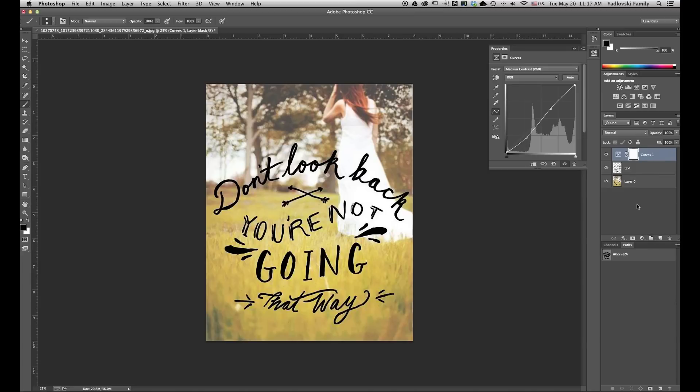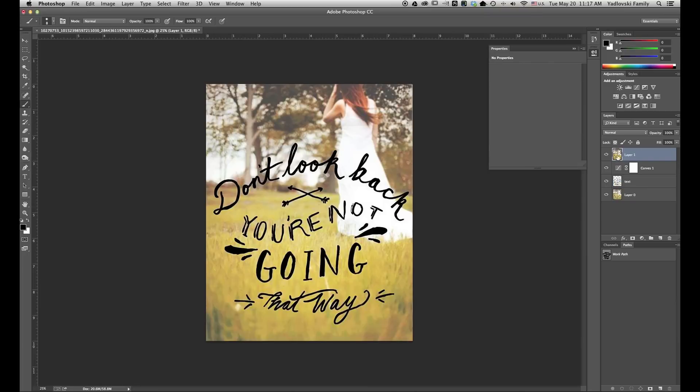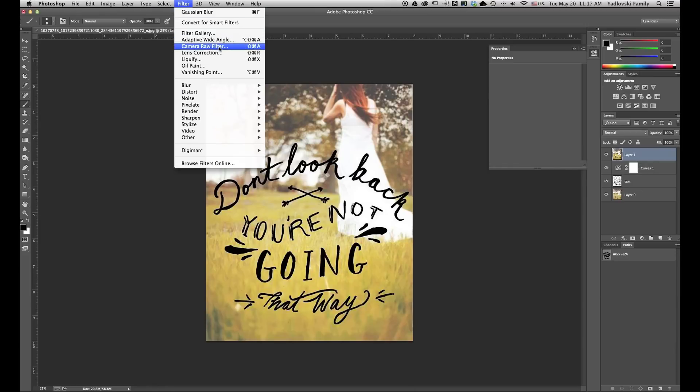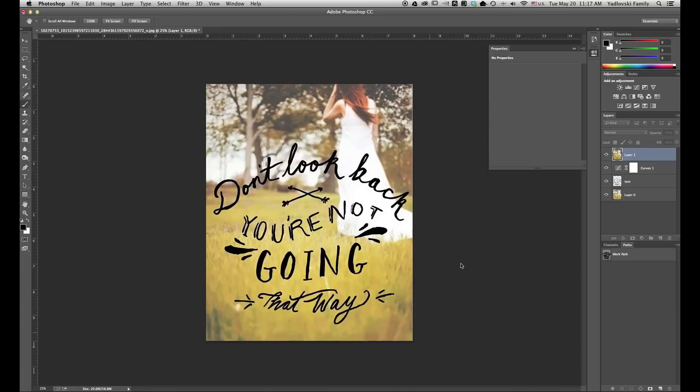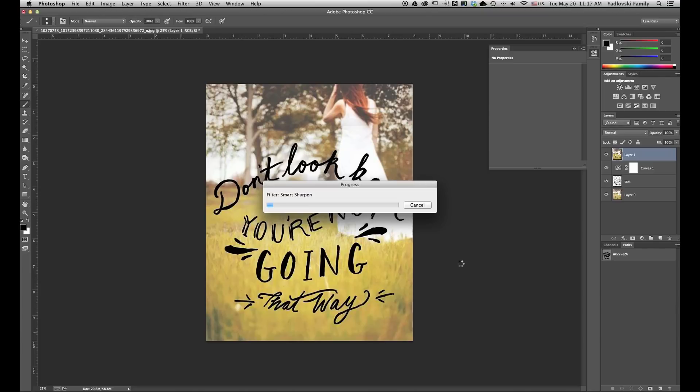The final thing I want to do is sharpen everything up a little bit. So I'm going to combine all the layers with Shift-Option-Command-E. That's going to create a new layer and merge everything below it together. Then I'm going to come up to Filter, Sharpen, Smart Sharpen. I'm going to boost this up to 200 pixels and leave everything else as it is. I'll click OK and give it a moment to sharpen the image. It may take a minute or so depending on the size or resolution of the image.